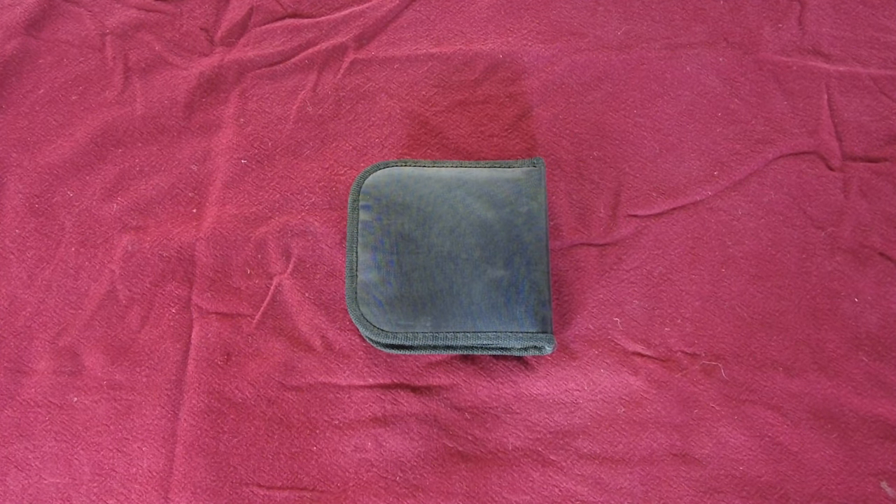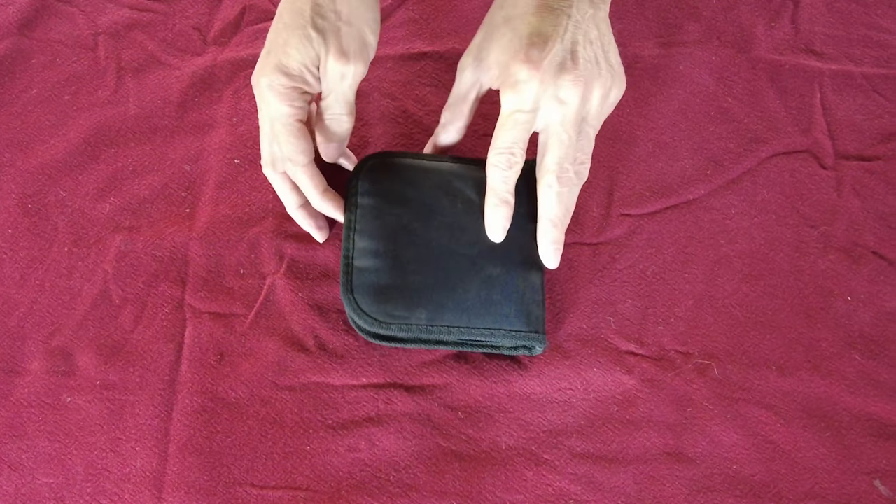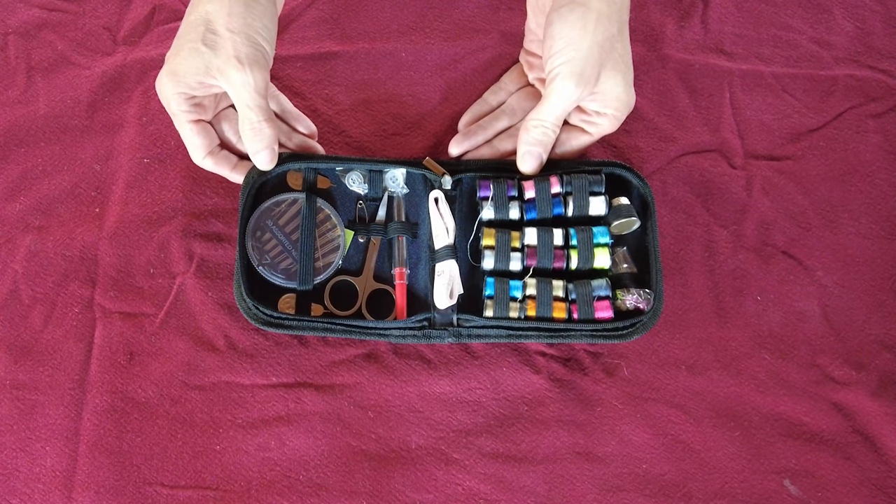There are not a whole lot of items that are universal for everyone's bug out bag, however this is a much overlooked item that everyone needs to have. This is a simple sewing kit — this can help you repair your equipment.